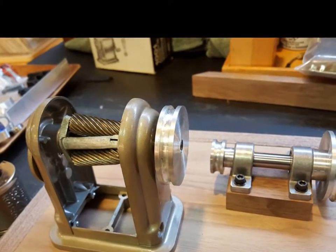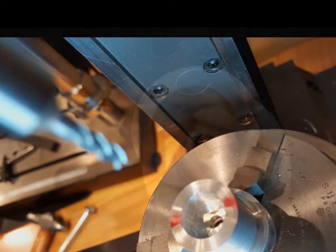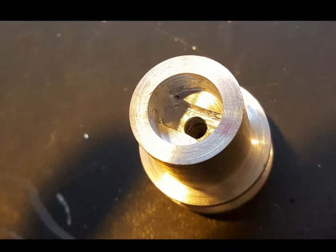We'll make the threaded insert to change how sharp you want the pencil later. The motor drive pulley needs a slot to mate with the tab on the end of the crankshaft. Slot completed — kind of primitive, but hard for me to machine.